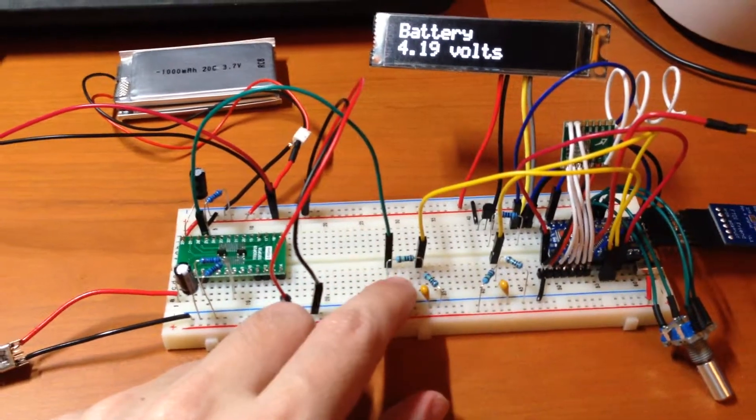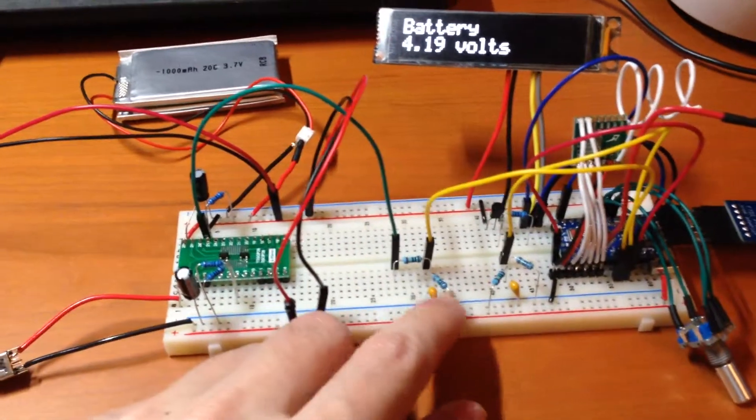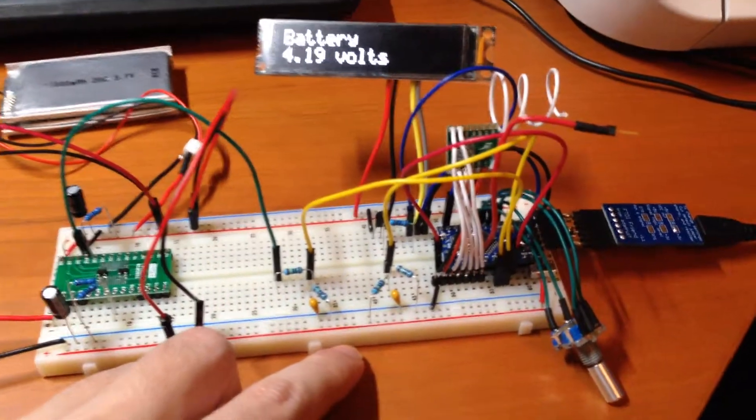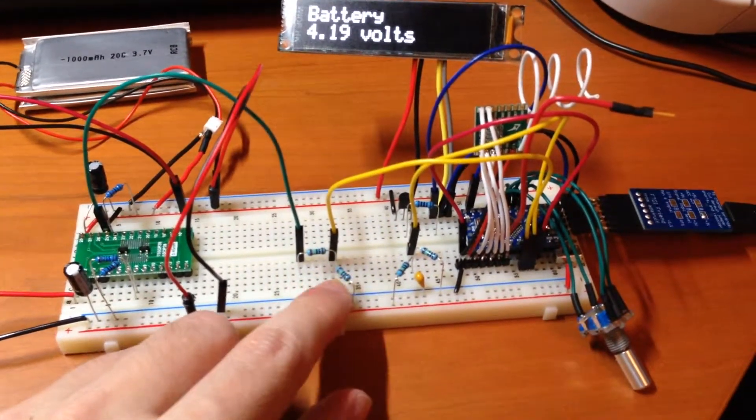When the 10 megaohm resistors come in, I'll be able to just replace these right away and I won't have to change any of the logic in the program. So that covers the analog reading and interfacing with these higher voltages than what the microcontroller is running at.